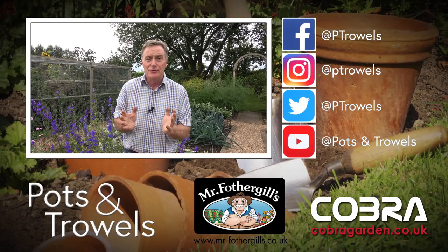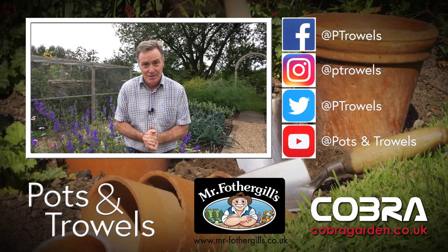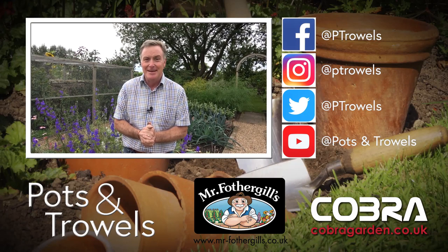Thank you for watching Pots and Trowels, and thank you for your likes and shares. Next time I'm going to be cutting the hedges and trimming back some mint, so we'll see you then. Bye!